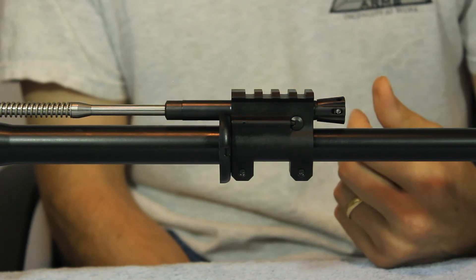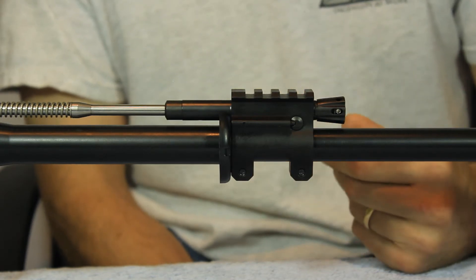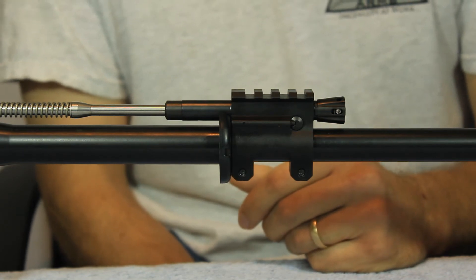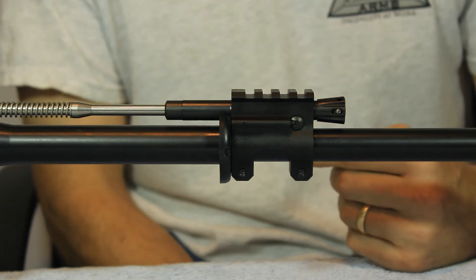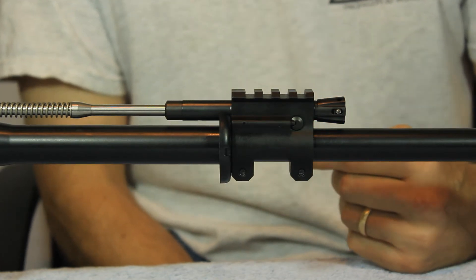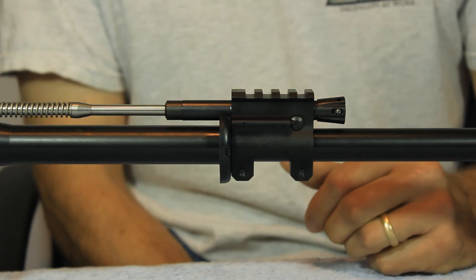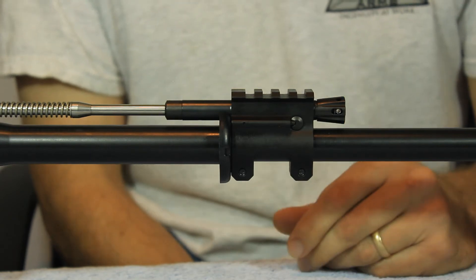Most of the systems that are out there are configured by having a groove in the gas block with lugs essentially on the piston cylinder that interlock in the gas block, and they assemble and disassemble by rotating into the channel that's cut in the gas block. With our system, everything's held together with the cross pin, which gives us that 360-degree rotation. That eliminates any possibility of the operator in a hurry turning it the wrong direction or turning it too far and unlatching the system.